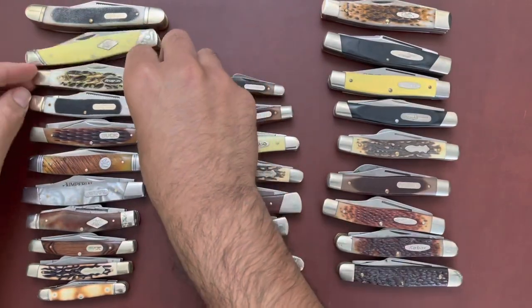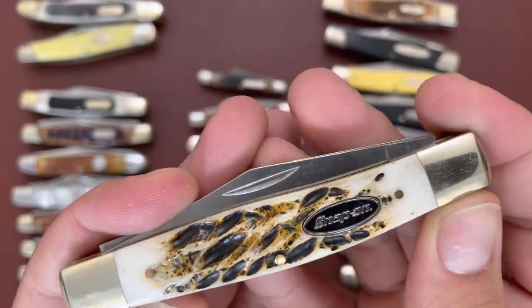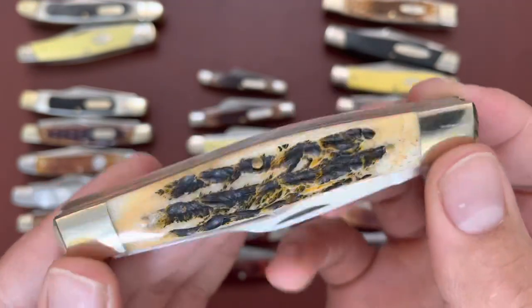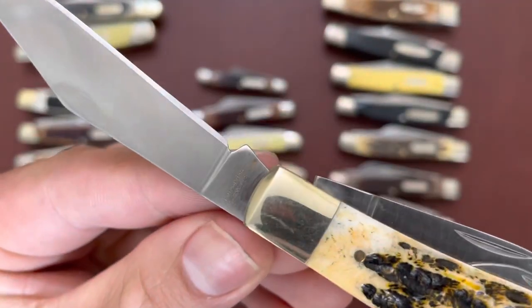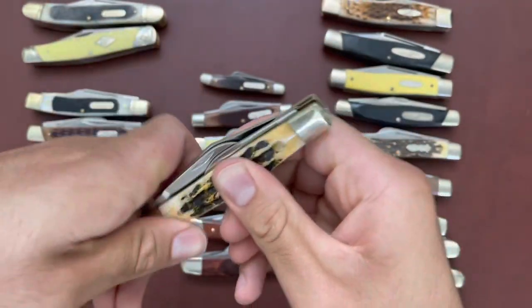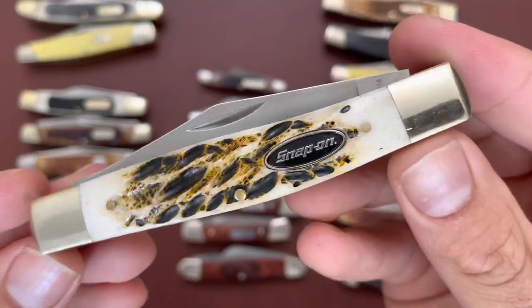Then I have a Snap-On branded stockman with white bone covers kind of looking like stag — very nice, very good-looking knife. It even has a phone number on the back of the main clip point blade, stainless steel blades. I can't remember the exact company that makes this knife.